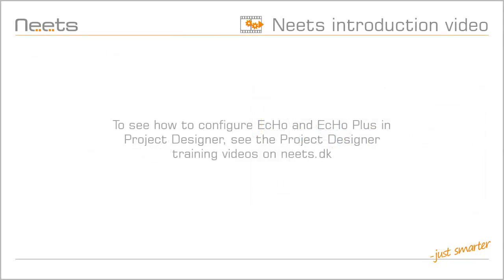You can learn more about configuring ECHO and ECHO Plus in the NEETS Project Designer training videos on NEETS.dk.